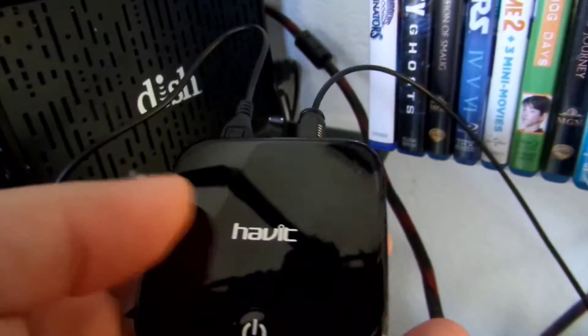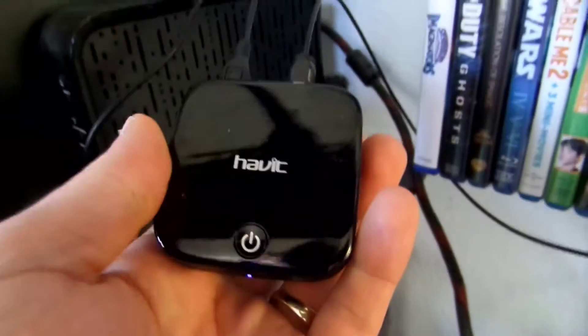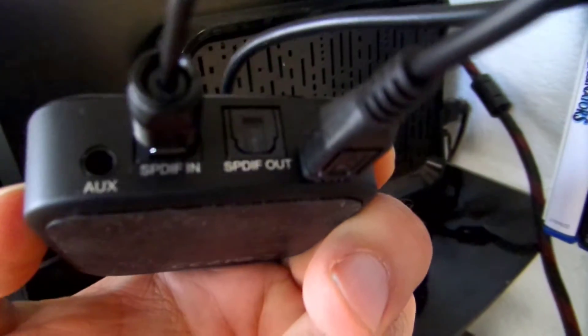For example, if you want to take the output of your TV, or in this case the PlayStation 4, and send it to a Bluetooth speaker, this will allow you to do that if the speaker can't connect directly via Bluetooth. So what I have here is the optical audio directly hooked up.